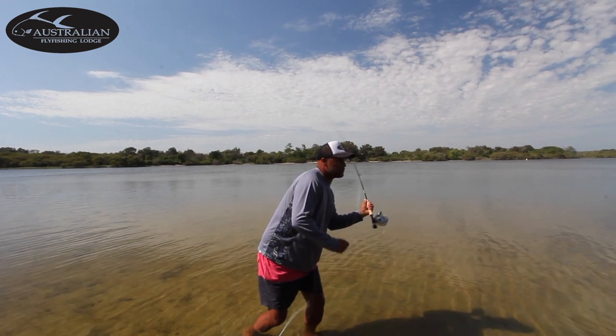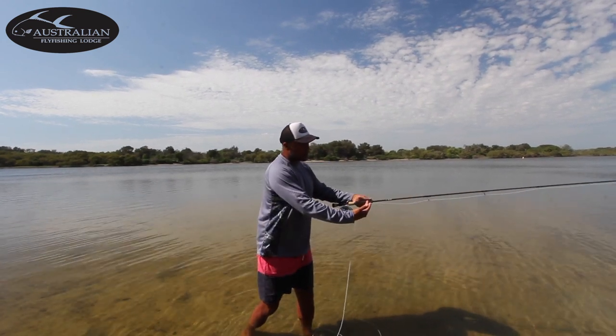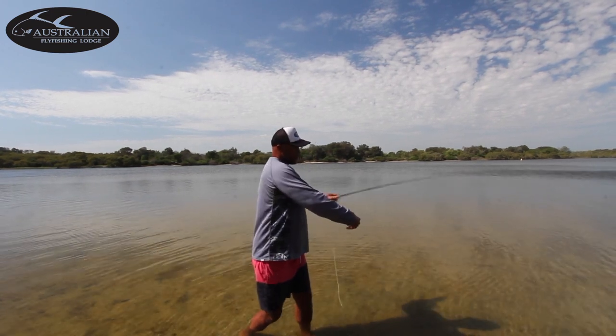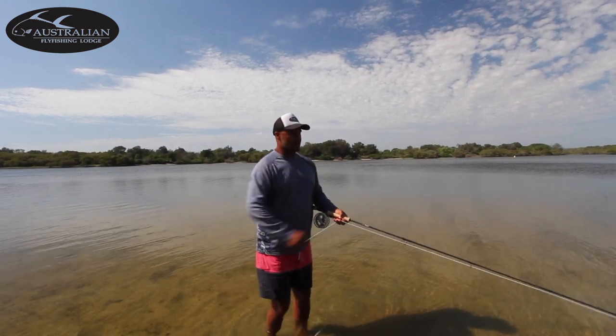I see too many people doing a wrist-flicking motion for the short cast with the heavy fly and it's slapping down. You can basically pull your line back — it's almost like a water haul. Line comes through, Belgium cast, duck down, shoot it out. That's a great short cast right there.